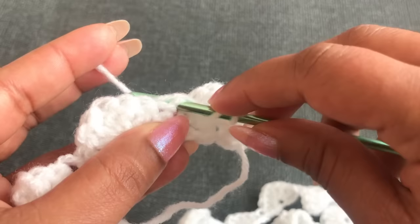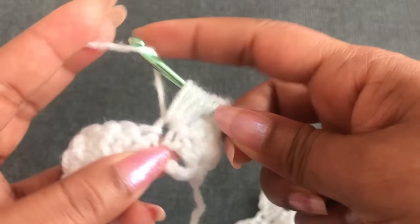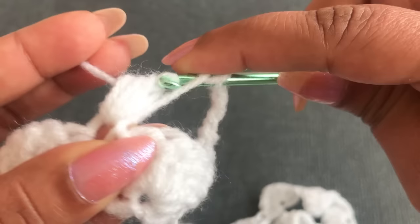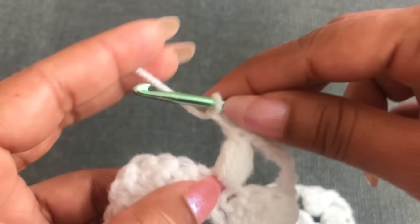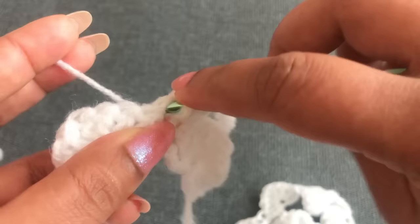Now I'm going to make 5 chain — 1, 2, 3, 4, 5. Into the next single crochet: wrap the yarn, go through the single crochet and pull up, repeat for 4 times total, giving 9 loops on the hook, then close the whole loop. Chain 2 — 1, 2. Into the same space make one more fluffy stitch: 1, 2, 3, 4 — and close this loop.